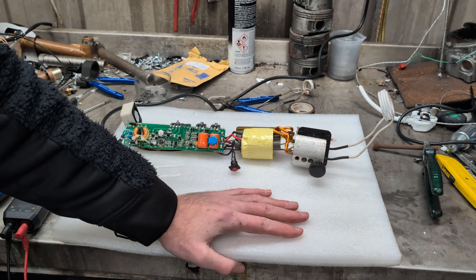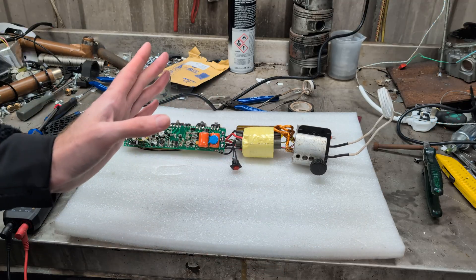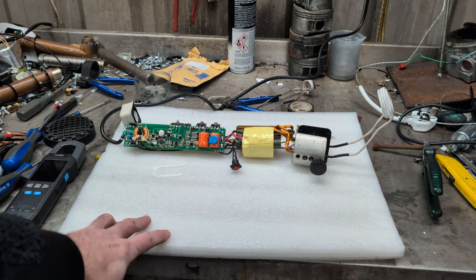Hello! Right, we are back with the mini induction heater thing. Well, it's not fixed — it wasn't the capacitor.